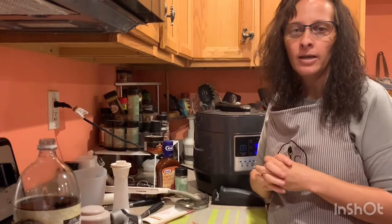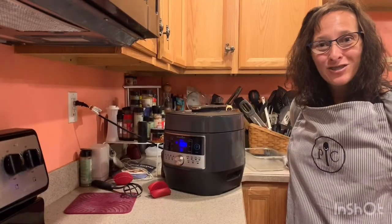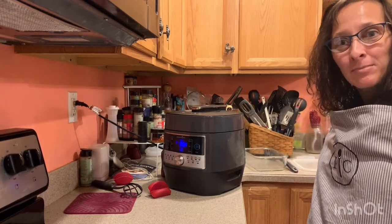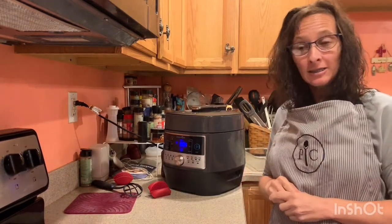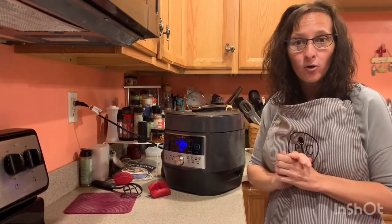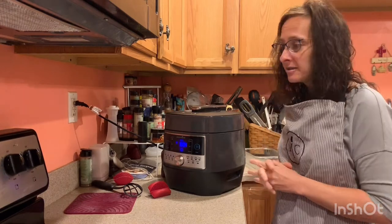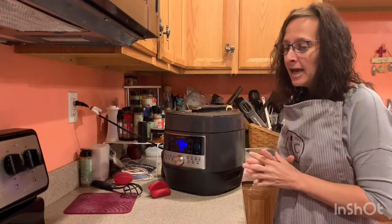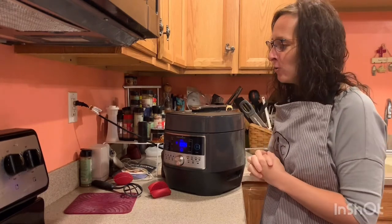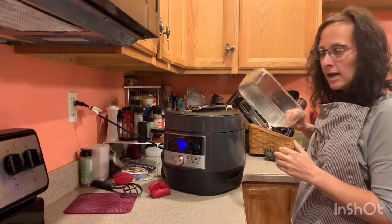We could have coleslaw — I don't know if we have any coleslaw — and plates for our lunch. I'll see you back in just a few. Welcome back to the kitchen — it's almost ready. I can hear the steam coming out. It beeped to let me know that it had finished and we had about three minutes left, so I just push the quick release button. If you push it hard enough you don't have to stand there and hold it.